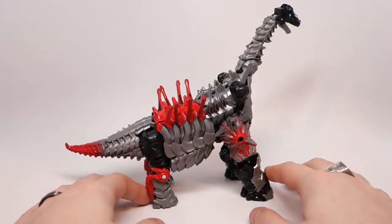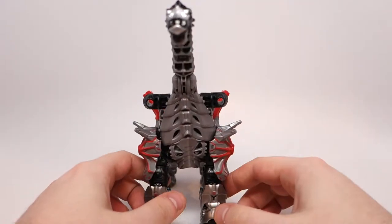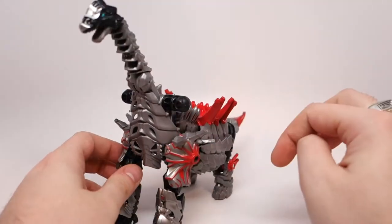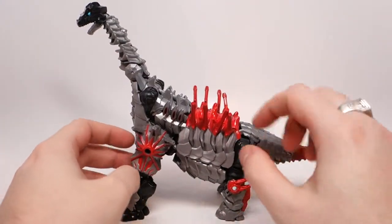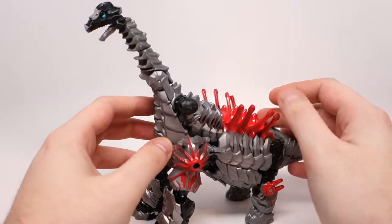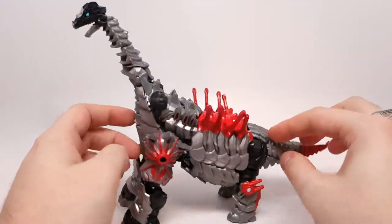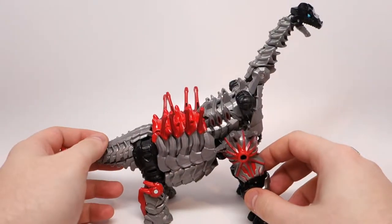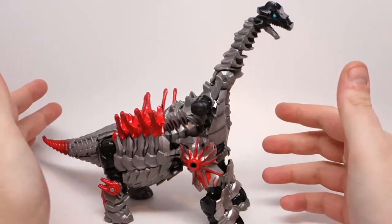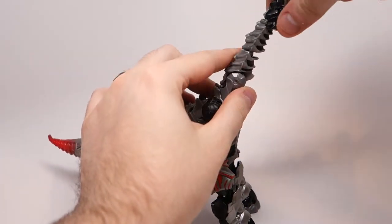He looks pretty good — I mean, he's a good-looking figure. I'm not trying to rag on him too hard. He just needed a little bit more work and a couple more tabs or something, and he needed a lot less soft plastic and spikes.